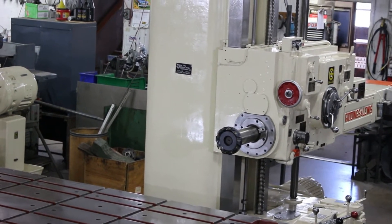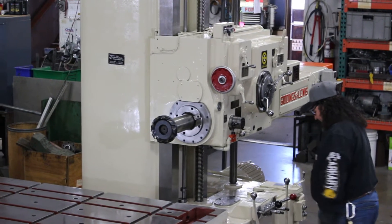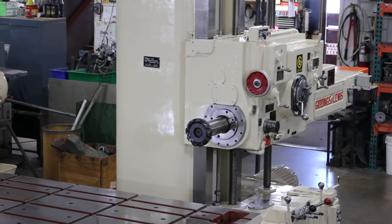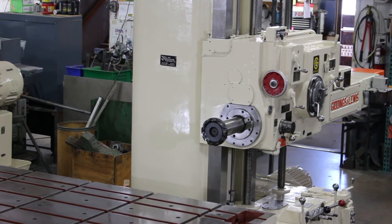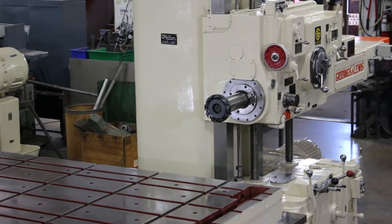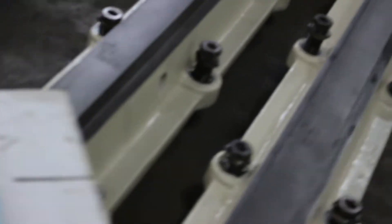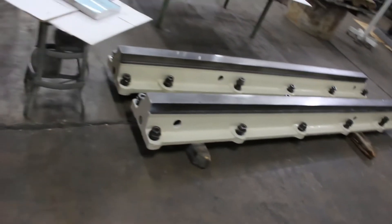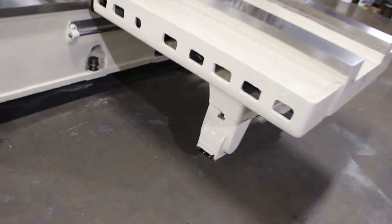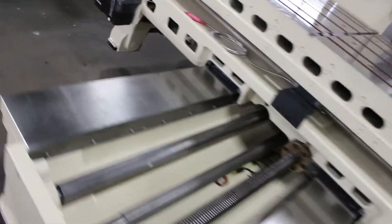Frankie's over there having some fun with that air-driven power drawbar. It's a number 50 NST. We're treating this video as an inspection video to show off the accessories that go with it. These are standard items — the outboard support brackets. They go underneath the machine on the left and the right. They can be put down into the ground or the machine could be raised up about an additional inch and a half.